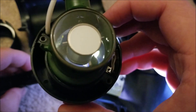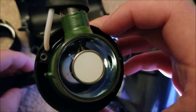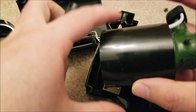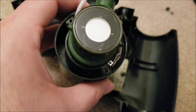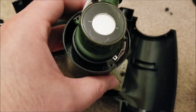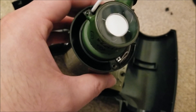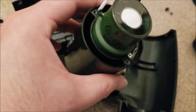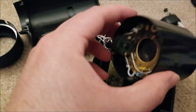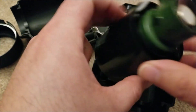Obviously if this tube were on, you would never want to shine a bright light into the viewing end, because you would get such an intense stream of electrons going towards the phosphor screen that it would literally burn the image into the screen and start destroying the phosphor. It's actually a misconception that even in the off state light can damage these tubes — that's not how it works.